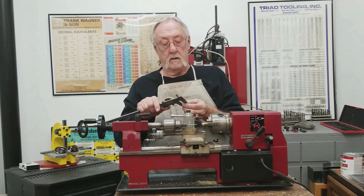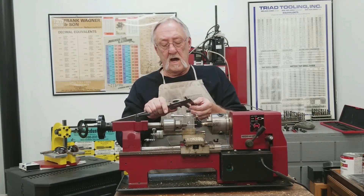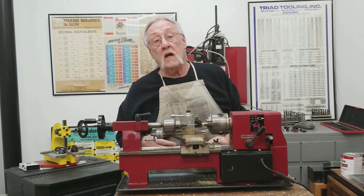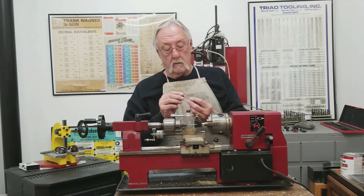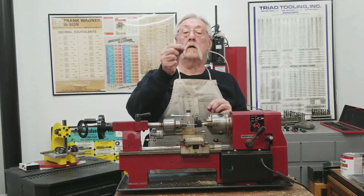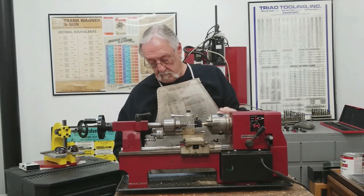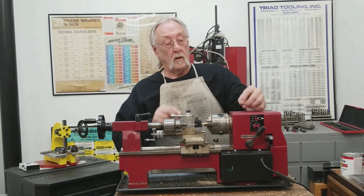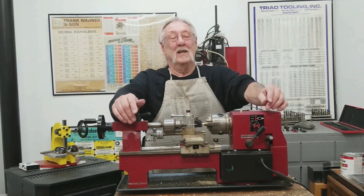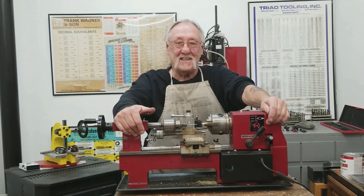And there you have it. I'm just going to hand-countersink it — breaking the edge on both sides. The OD is 376 and a half. We checked the ID with pins — the go pin goes in, and the no-go will not go in either side. So that's my job for today. I think this video has come to a wrap, and until next time, enjoy.